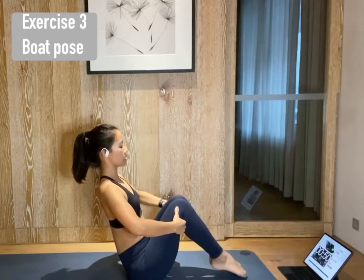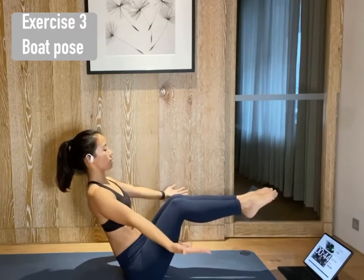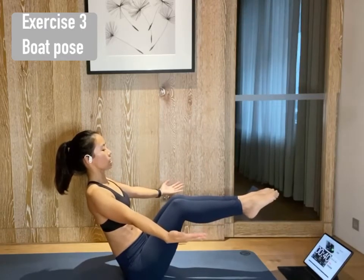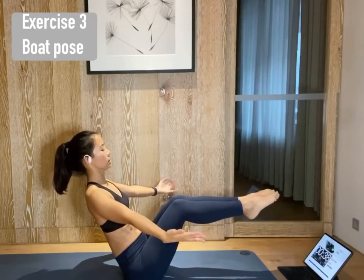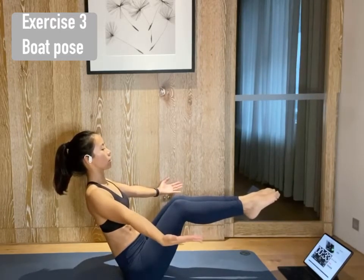Try to hug your thighs in. Open your chest. If your toes are floating, lift your legs up. Open your arms out. Puff your chest out. Elongate your spine. Stay here for 10 more seconds. Continue to breathe. Fire your core.